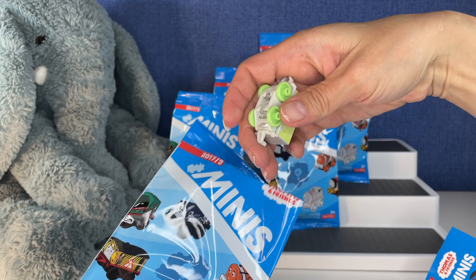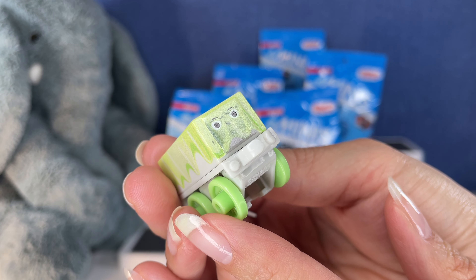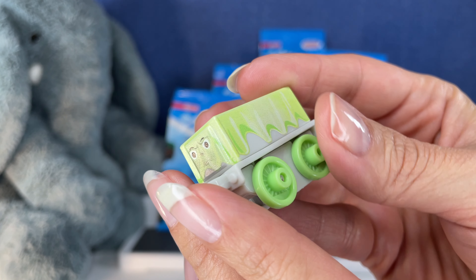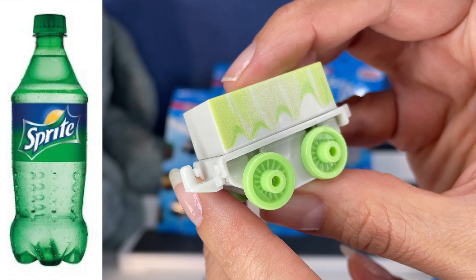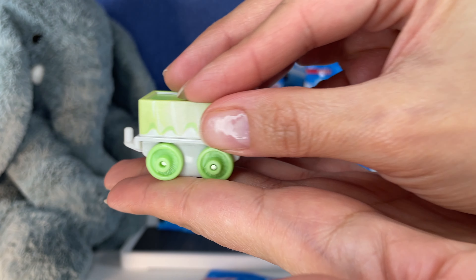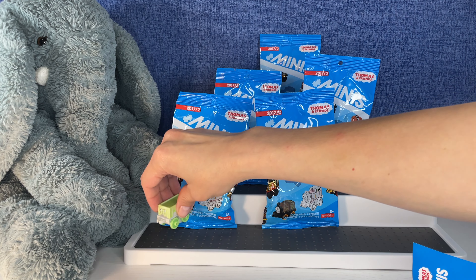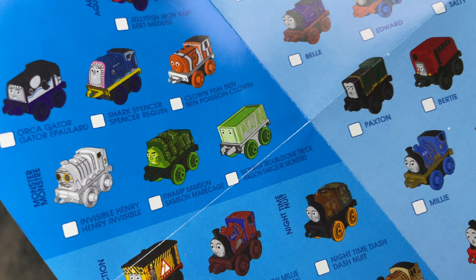The first one we get — okay, that's pretty interesting. The face on this is really cool, just printed on the locomotive. The colors are really cool — it looks like Sprite, the drink. They do actually roll; you can use the wheels. On the checklist, in the monster collection, that is Monster Troublesome Truck. Awesome.